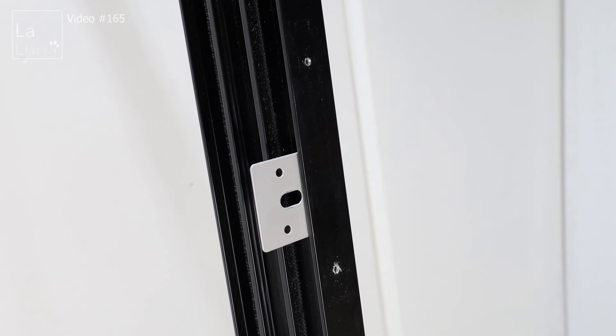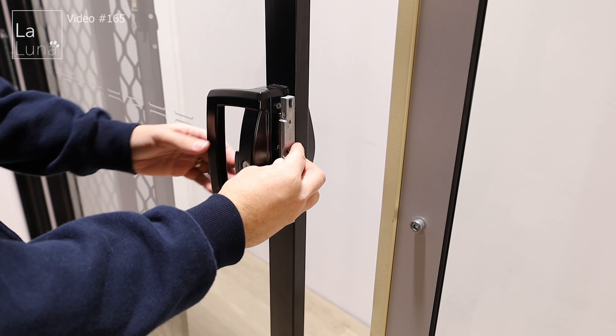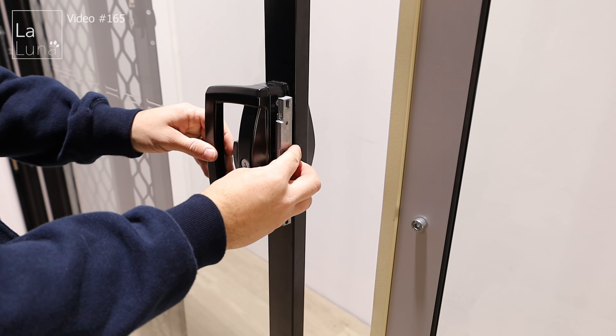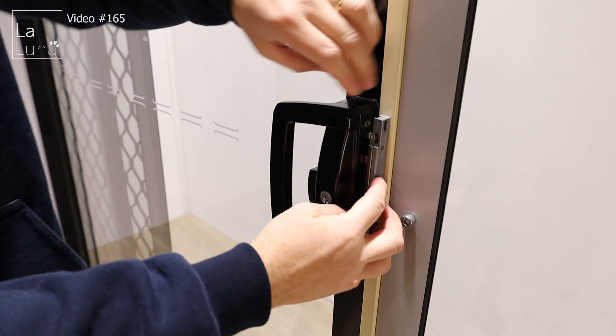Now we've cut the adapter and need to attach it to the pet door. You're going to need something soft like a mallet to hit it in. Ensure these two grooves go into the grooves on the pet door, and start from the bottom working your way up.